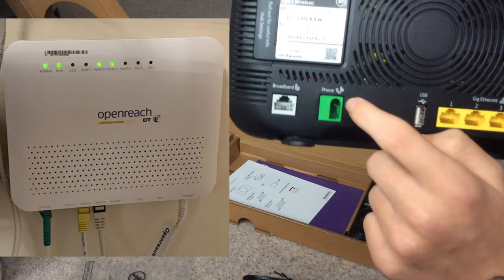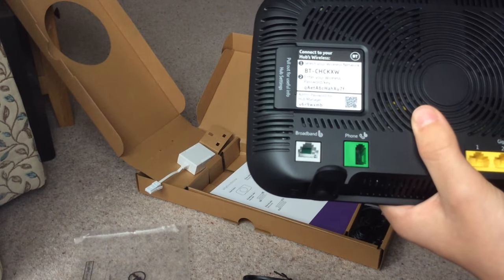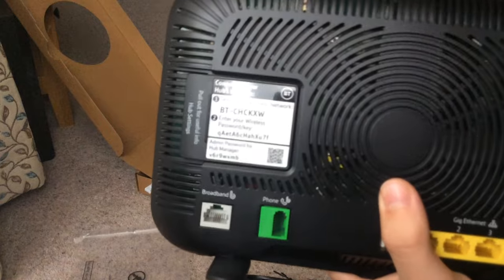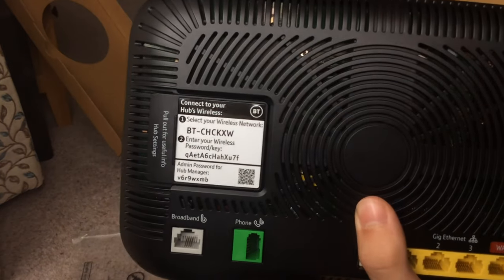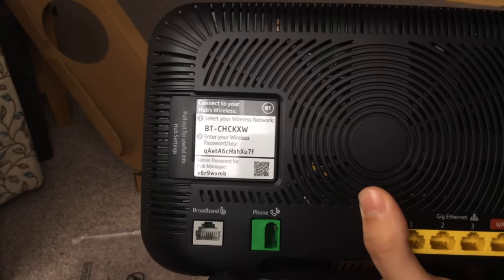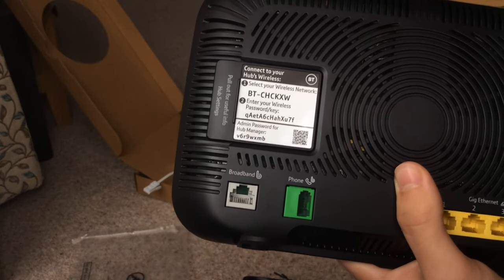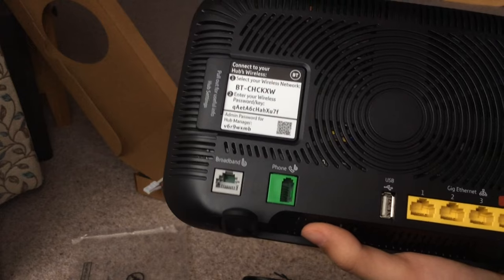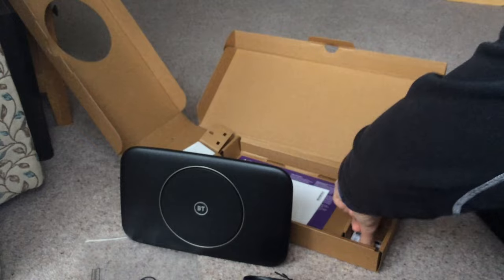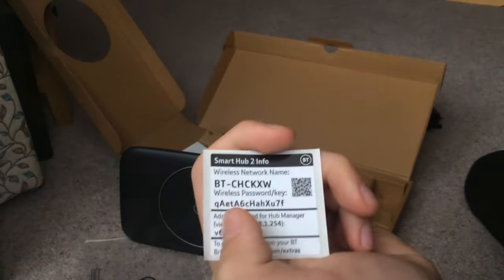The only reason they have a landline phone is because their mobile signal isn't very good, so I'll just keep it plugged in. On the back here are your wireless details. I know most people cover that up, but with the glare from the sun you can't really see it anyway. I won't be covering it up because as soon as we get this plugged in I'll be changing it - on the old one we had the name changed to something like 'low family' and we had the 2.4 GHz and 5 GHz separated. I'll set this name and password exactly the same as the old one.